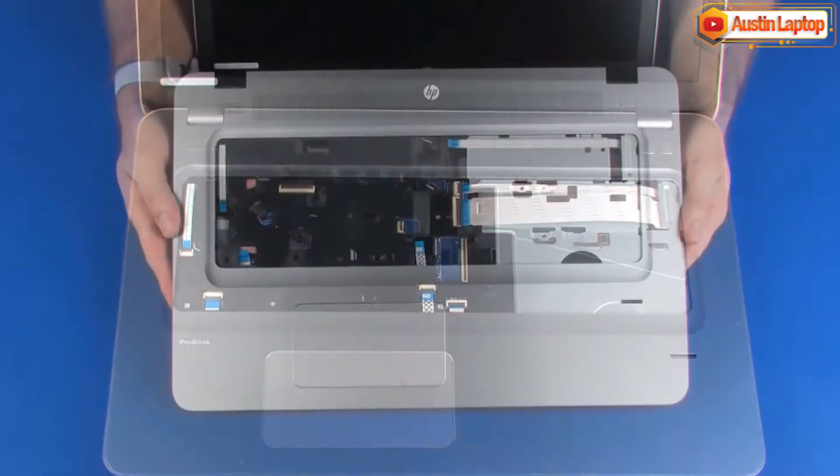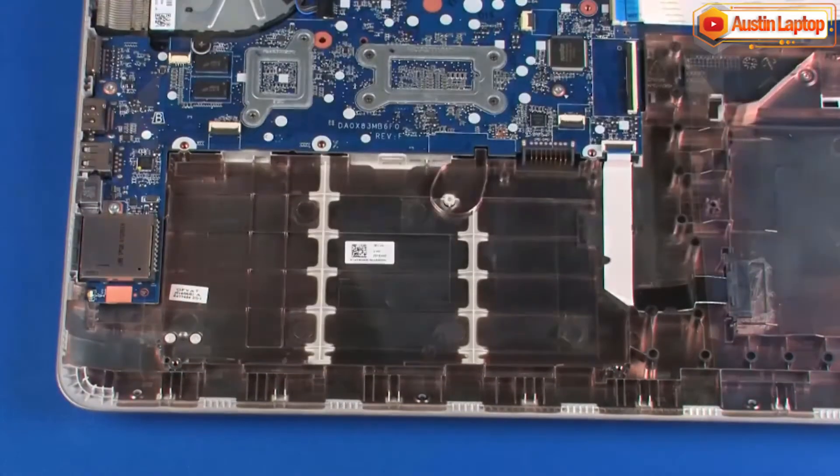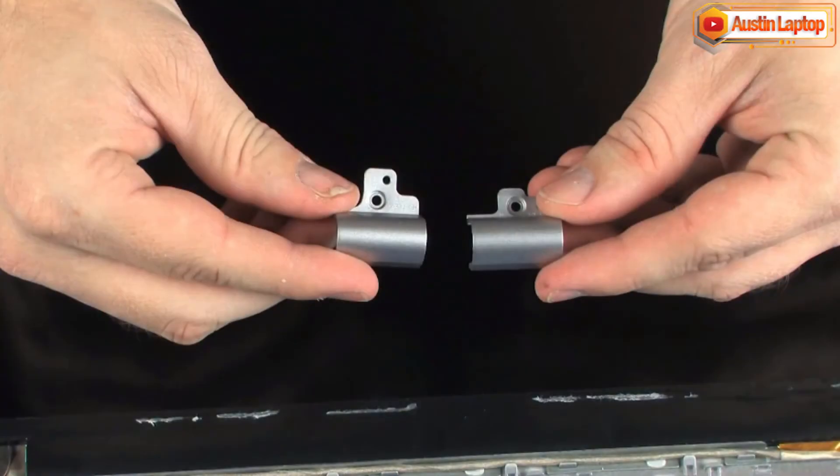Also remove the keyboard, top cover, battery, display panel assembly, display bezel, and hinge covers.